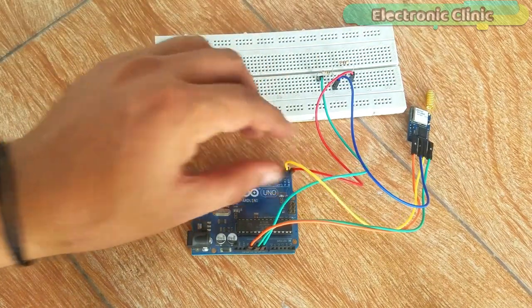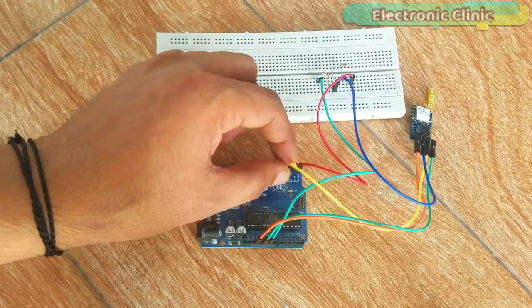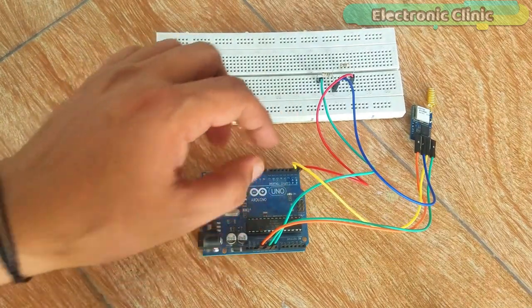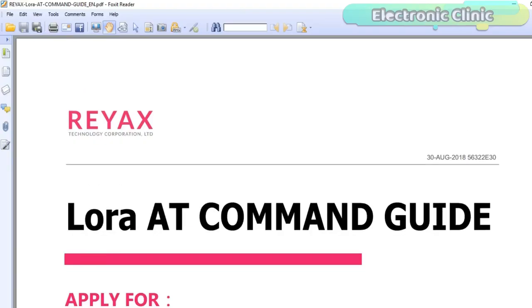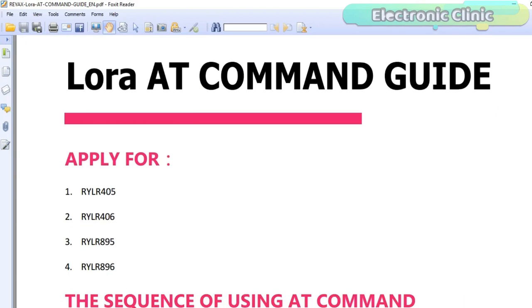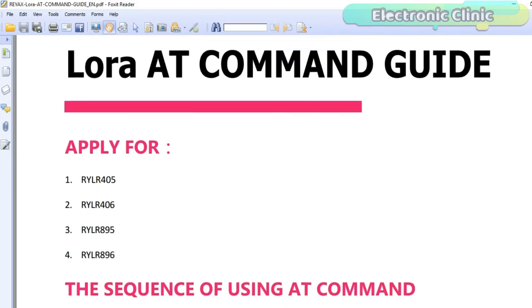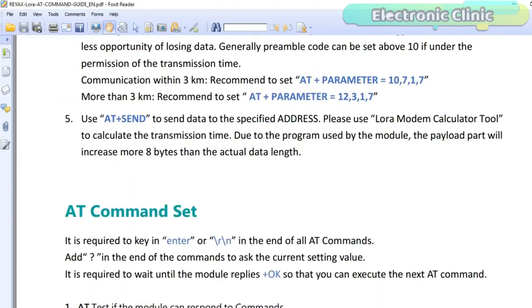After implementing the AT commands, you can again interchange the TX and RX wires. Now let's open a PDF file which consists of the basic AT commands. This PDF file consists of all the LoRa AT commands with detailed explanation. You can download this file from our website — the link is in the description.